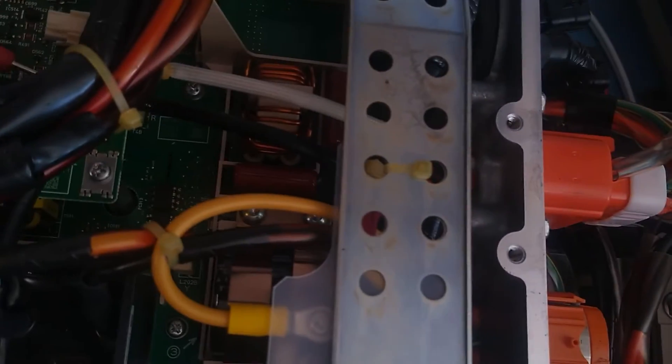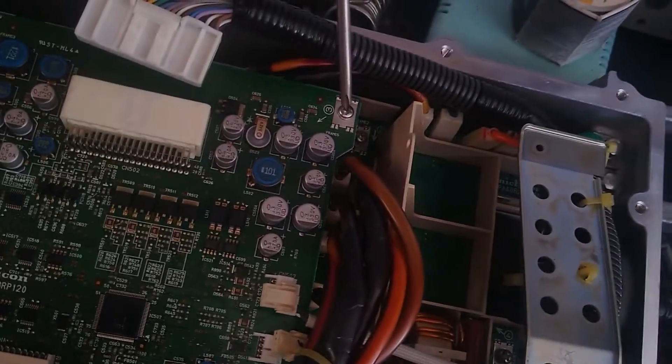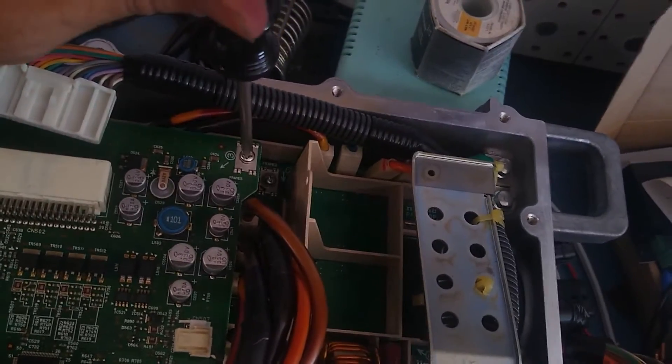I'm not sure that's the right way — using my multimeter probe to push the clips back — but it works. Then there are four screws that hold this board down. These ones came out with a bit of force, but I got them to come out.